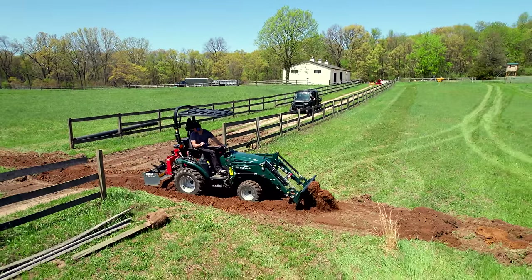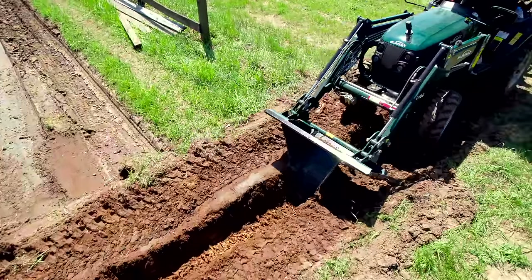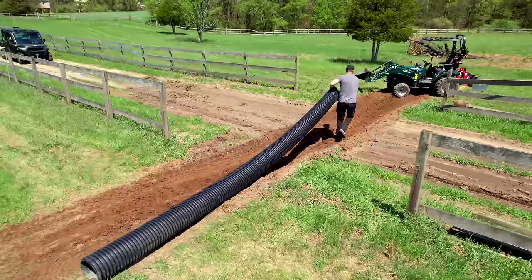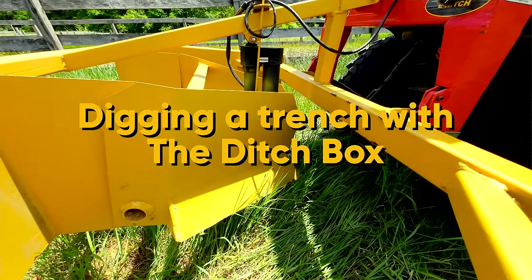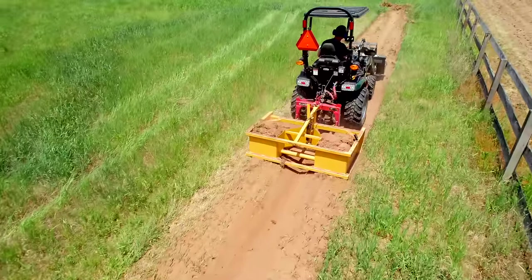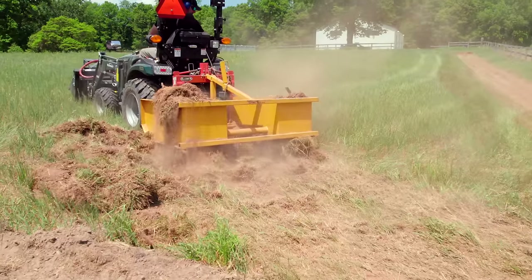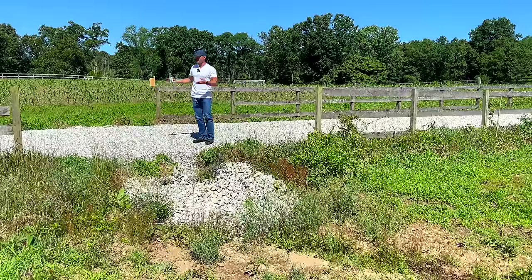A decision you do have to make is if you just want to lay your culvert down on the existing terrain and build your road over top of it, or if you want to dig down so that the top level doesn't change at all — just flat all the way across with the culvert down below. I had to do more work out here tapering down these sides and sloping that out to drain. We used a tool called the ditch box — a box that makes ditches. We put one all the way down this other side of the fence to catch that water and funnel it here to wash out over this way.